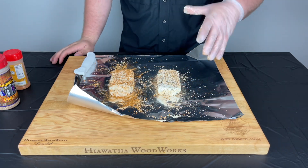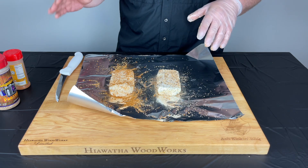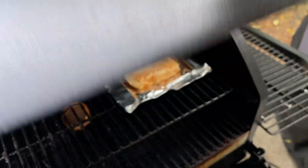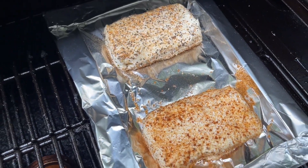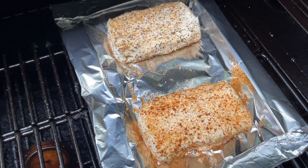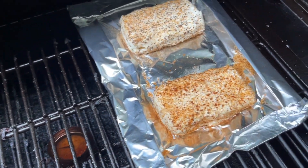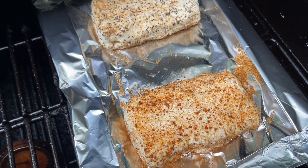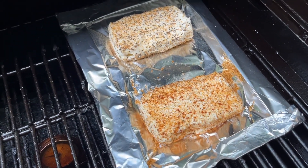I'm gonna get these out onto the Z Grills. I have it set for 250 degrees and we're just gonna let it do its thing for two hours and see if it melts all over my smoker. I do have this on the cooler side of my cooker just to make sure it doesn't get overheated over the fire pot. I don't think I'm gonna be spritzing or anything — we're just gonna let that rub set up. We will check back in two hours and I'll let you guys know what kind of mess we have.